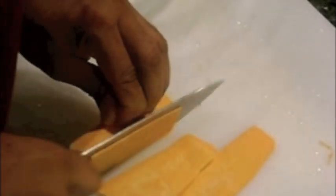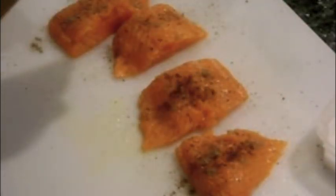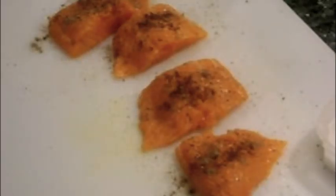It's important to soak the potatoes in cold water to remove some of the excess starchiness. Season the salmon fillets with salt and pepper and sprinkle with cardamom, ground clove, and nutmeg.